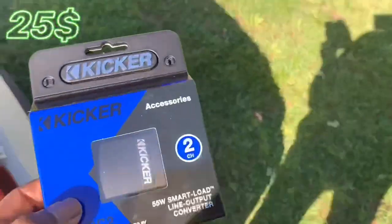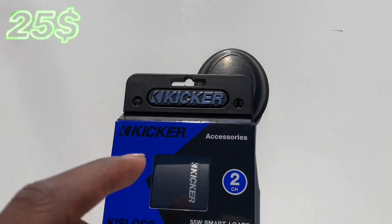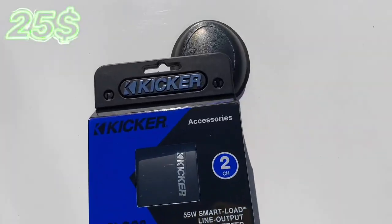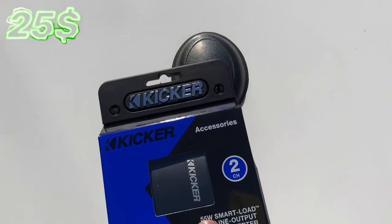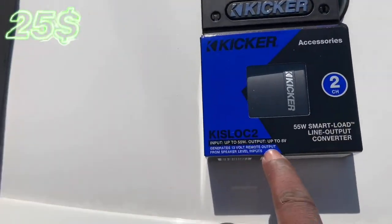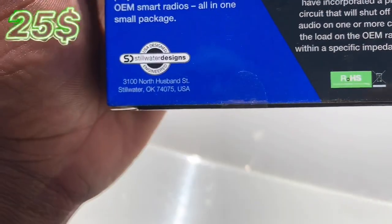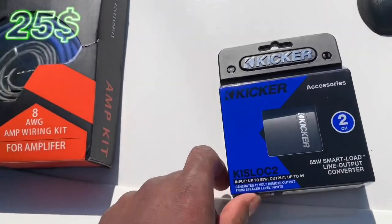Here we got the Kicker LOC2. This is what they call a LOC — they got different kinds, but I always rock with the Kicker one because it's an old brand. There's also a cheaper brand out there. On the LOC1 I don't think you can change the channels, but on this LOC2 I think you can. This is basically what they call a line output converter.